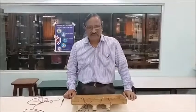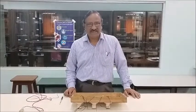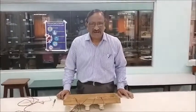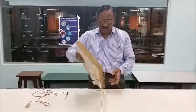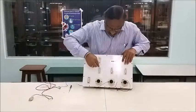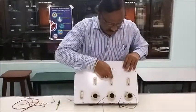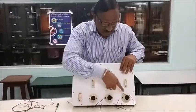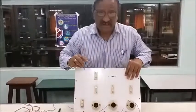Hello students, today I will demonstrate how to connect a circuit which has three switches, a fuse, and three bulbs. This is the setup I am going to use. Here we have a fuse connected, then three switches, and three bulb holders. We will do the connection to understand how to connect these in a household circuit.